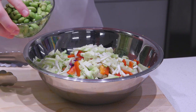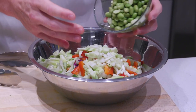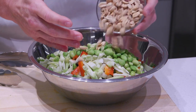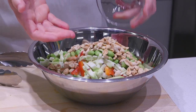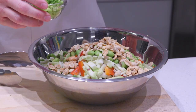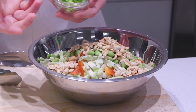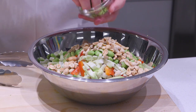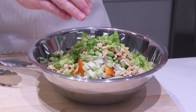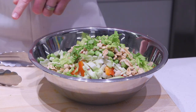The next item we're adding is some edamame. As a legume, it adds protein and fiber, making this more of a complete meal. Combined with some peanuts — also added protein, fiber, and more crunch to the salad. Another item you might not normally use is celery leaves — something that typically goes in the trash, but we're mixing it into the salad for a little pop of flavor without adding any extra cost.